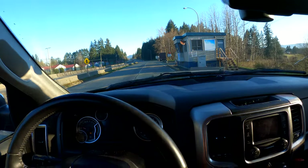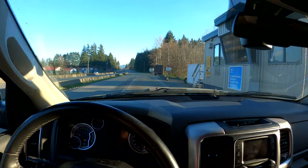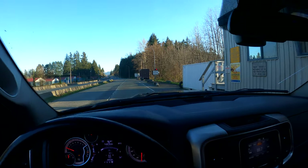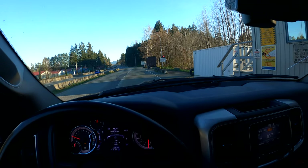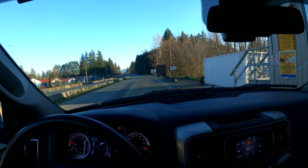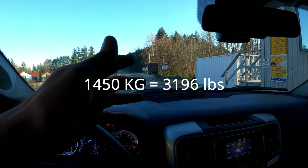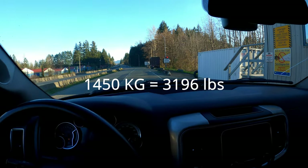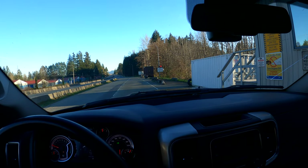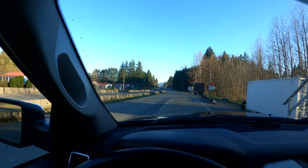Alright, we are back at the scale. Last night we were a little overloaded on the tongue, so hopefully not tonight. We'll drop the front axle on the scale first and we have 1,450 kilograms. We'll put the numbers up on the screen. We're hoping to lose about 200 pounds of tongue weight. Now we're going to drop the rear on here.